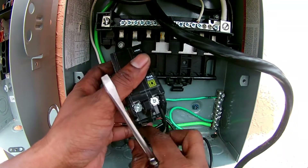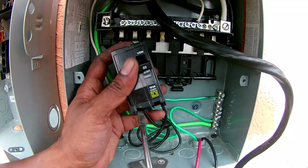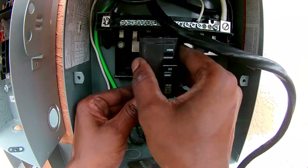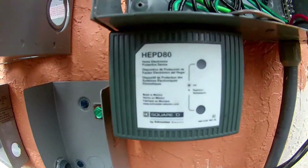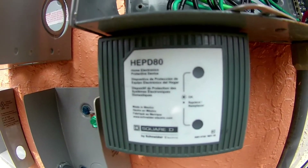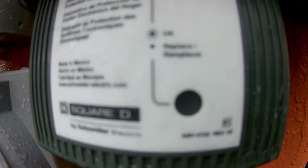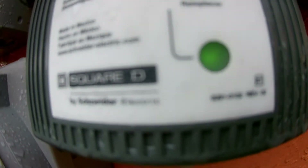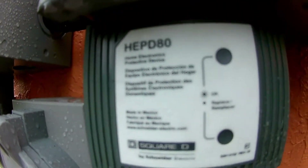Get that wire up to make sure it's secure. Snap my breaker back in and I'm good to go. Once I put the power back on you'll see the light comes on — you know the circuit is good. When it's functioning normally there's a green light on the top and bottom. If the green light goes out, then the unit has done its job and you need to replace the unit.